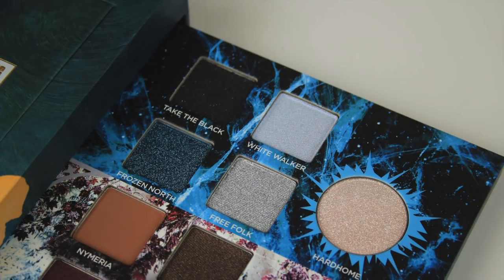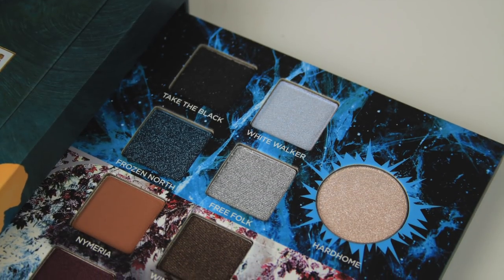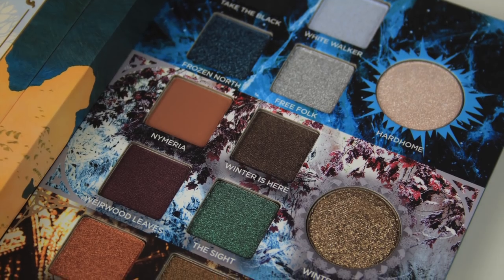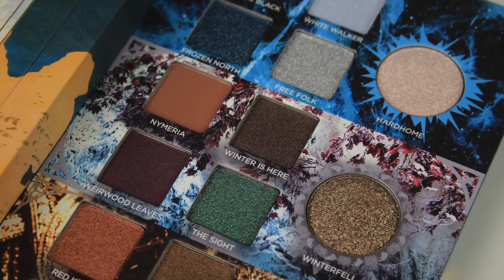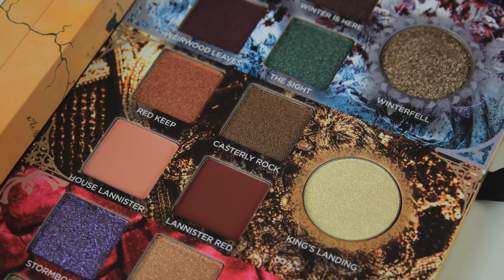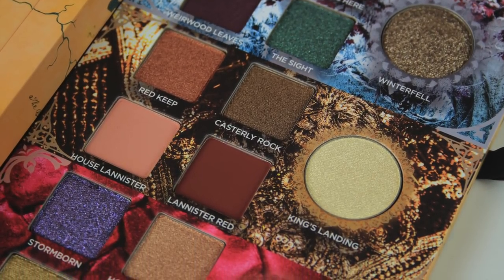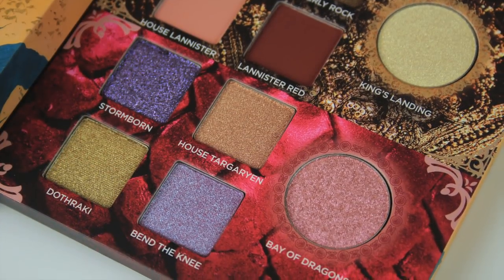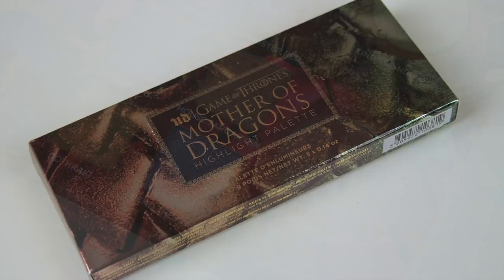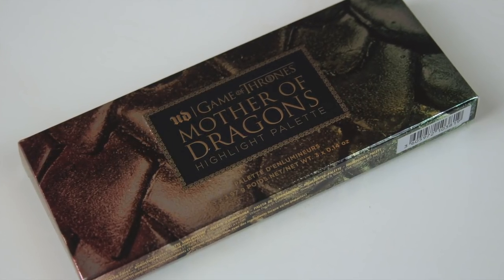The palette itself opens like a book to reveal a mirror and a cardboard pop-up of the Iron Throne, and the shades pull out from a sleeve — 20 eyeshadows in total, all limited edition. I like how it's broken down into four sections; even if you're a beginner, you're not overwhelmed. The shades that go well together are grouped together, and then of course you can mix and match. I was really lucky to be sent this collection.